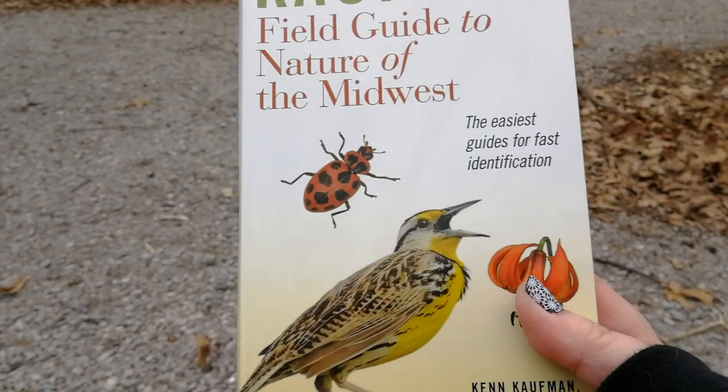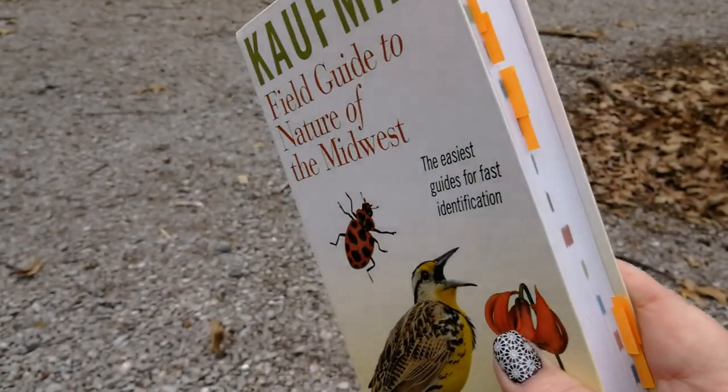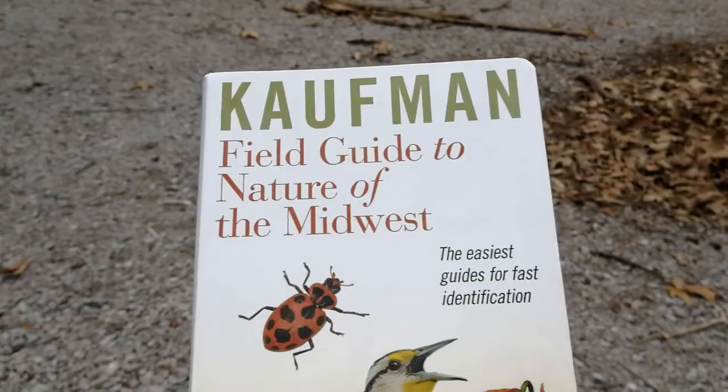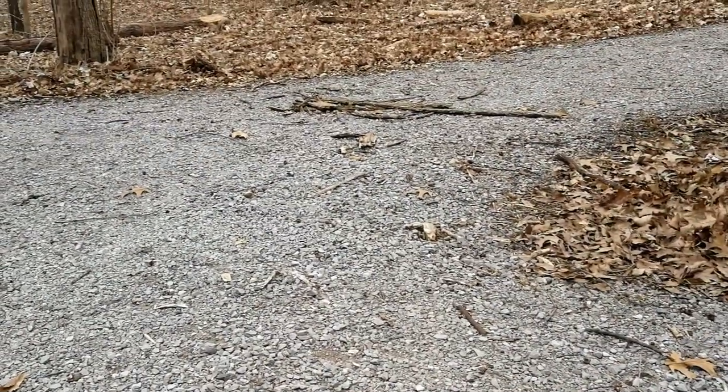Because I'm in the Midwest, I don't have access to the beach and stuff, but this guide has trees, plants, moss — everything you could think of — and will help you identify them. So you'll want a good field guide and you'll want your foraging guide.